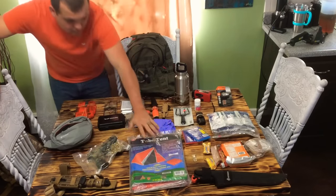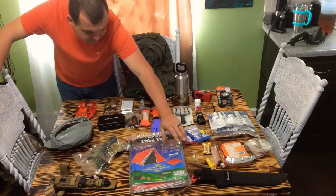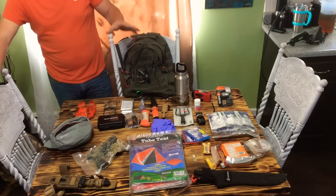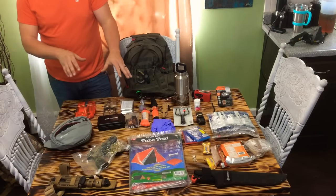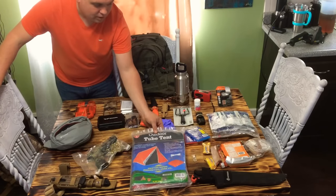Two-person emergency tent — this has Mylar reflective on the inside of it. It comes with the cordage, the stakes, everything to set this tent up, and it's ready to go. It fits in my bag perfectly, and I've got a shelter ready to go. Now this wouldn't be my ideal shelter if I was long-term outdoors — I would build myself a nice shelter — but I've got shelter on the spot.